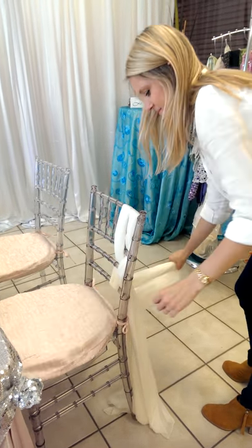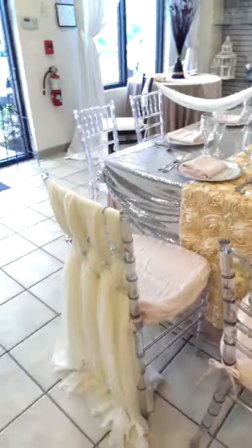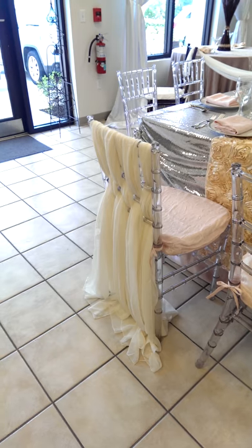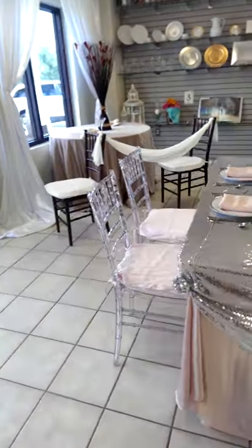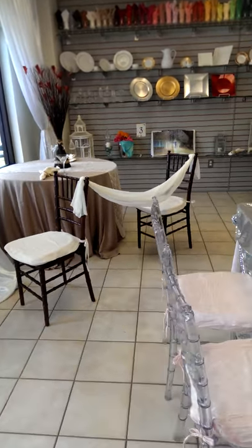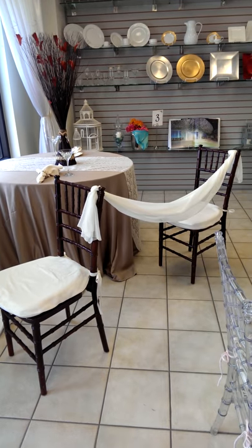you make sure that the weave goes in the opposite direction, so you get that fabulous basket weave look. On these two rows, you can see exactly how it's done, and you do get this wonderful finished product. Another neat thing to do with these chiffon sashes is to use them at a ceremony, and you can tie off the aisle to have that wonderful sashed look, just like you see here.